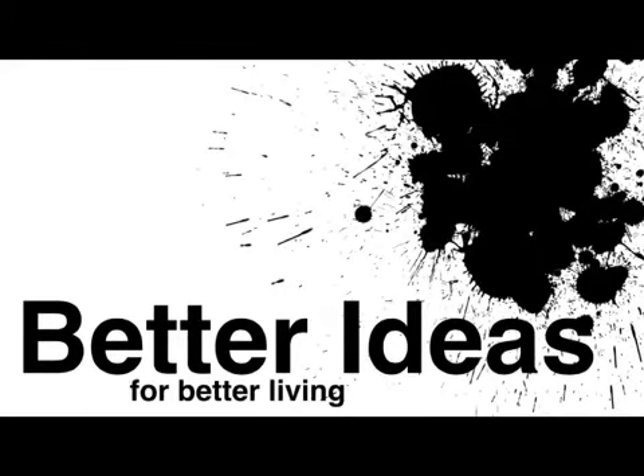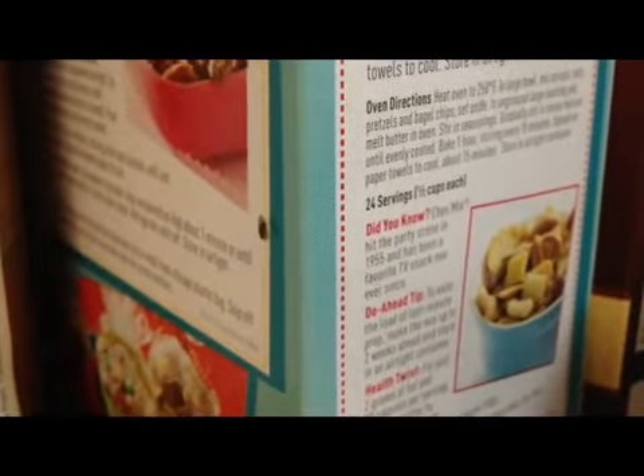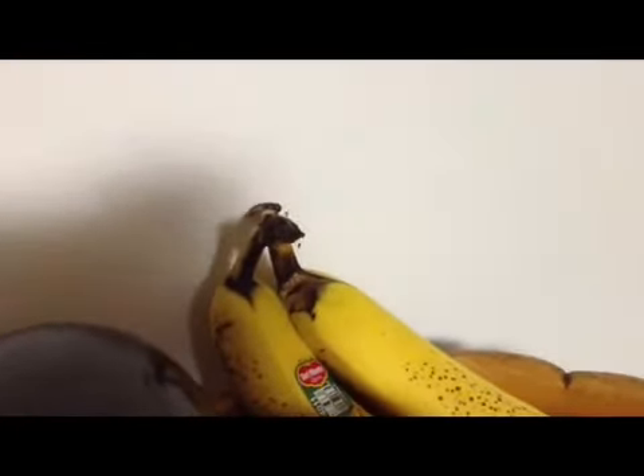Better Ideas for Better Living. Fruit Flies. Imagine this: fruit flies everywhere. In my house, on my stuff, in my cupboard, and worst of all, on my food. What was I going to do?